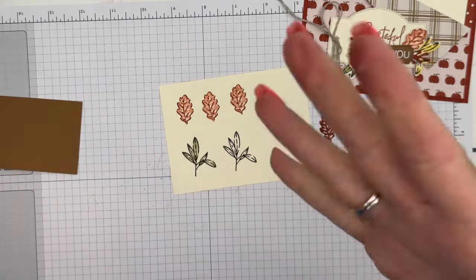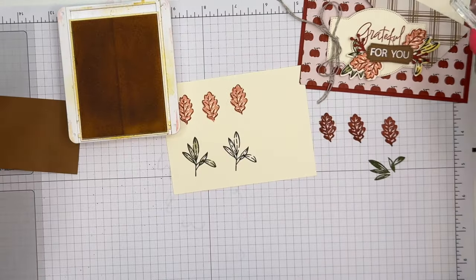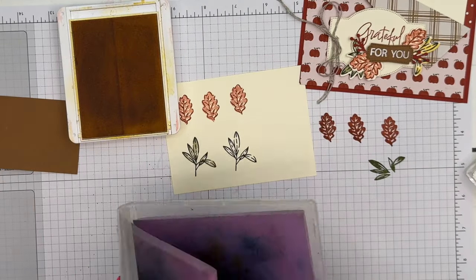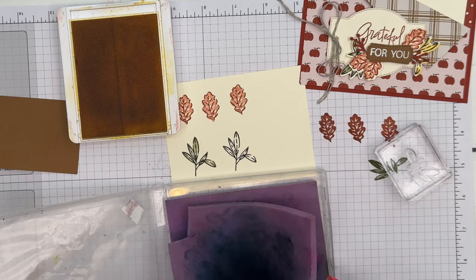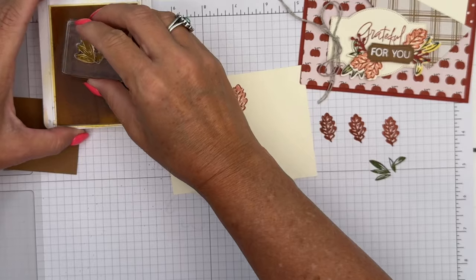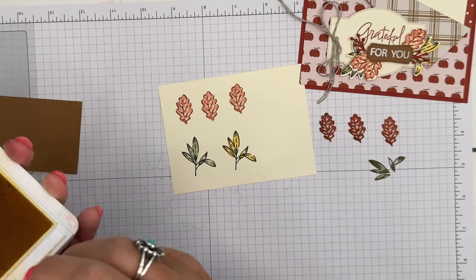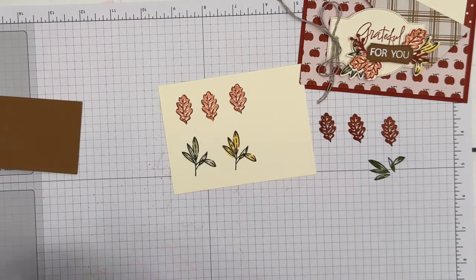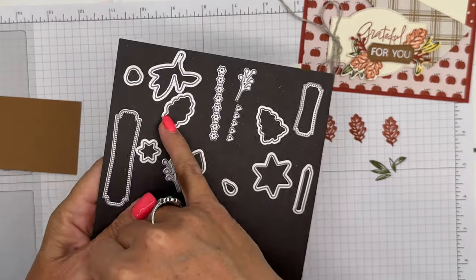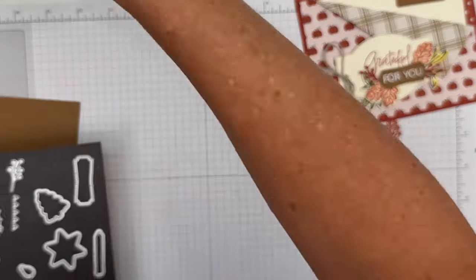The fill-in, when you do it light like that, keeps it from overshadowing the detailed image you stamped first. Daffodil Delight is a light color, so I'm not going to stamp off using Daffodil Delight. Make sure you clean your fill-in image first. Now you're going to use your coordinating dies to cut these out. Here is the leaf die that will cut these out, and here is the branch die that will cut those out.